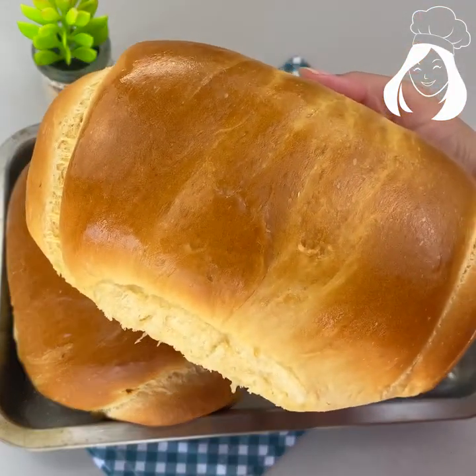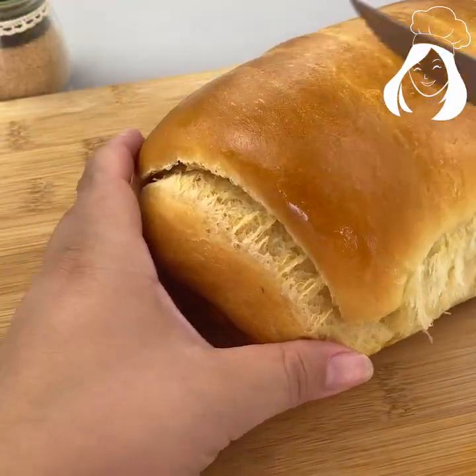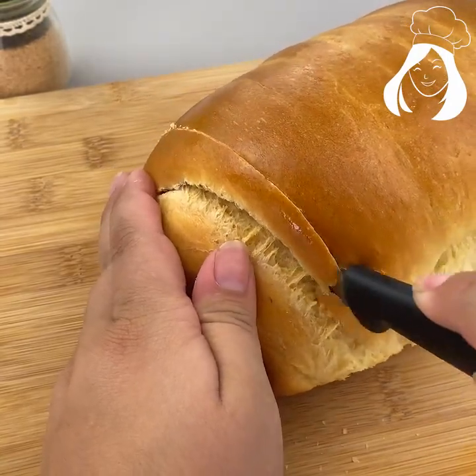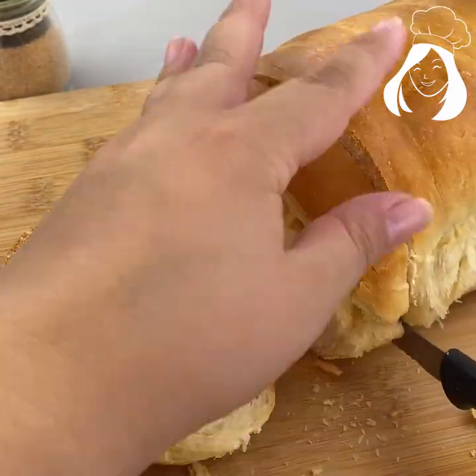Now take it to the preheated oven at 350 degrees Fahrenheit for 30 to 40 minutes. Be careful because it will depend on your oven. That's the bread — the best bread ever! I recommend you cut it after it's cold, because when it's warm it will change the texture.